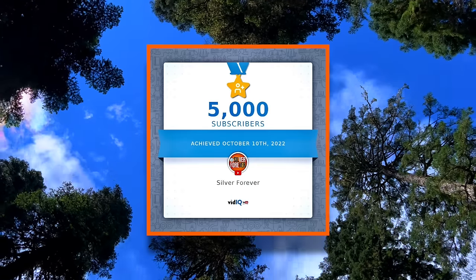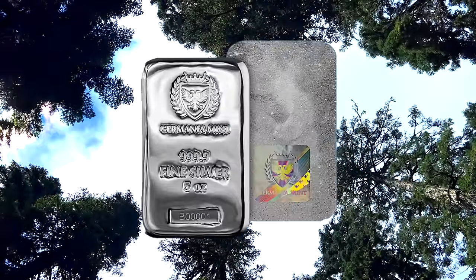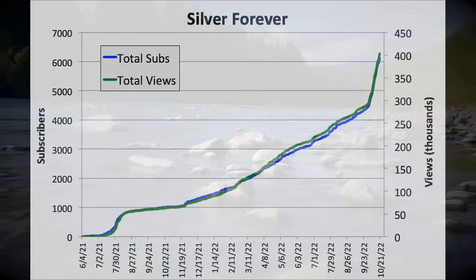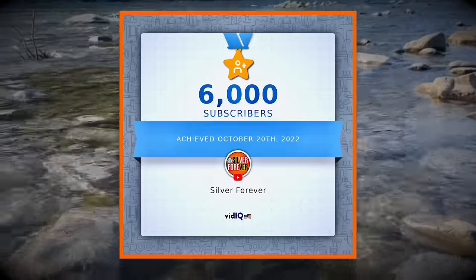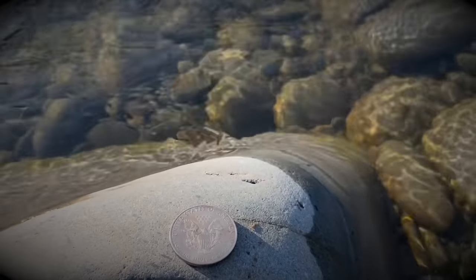Today, in celebration of reaching 5,000 subscribers, we are giving away a 5-ounce silver bar here on Silver Forever. But I kind of messed up because it's been less than 10 days and we've already added another 1,000 subscribers to the Accumulation Nation.